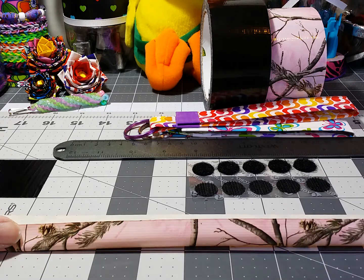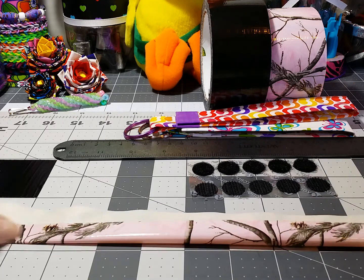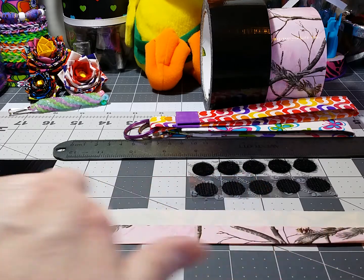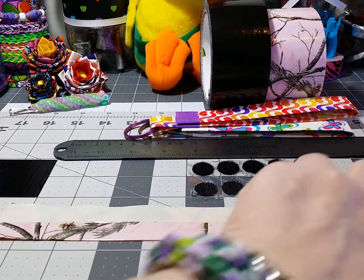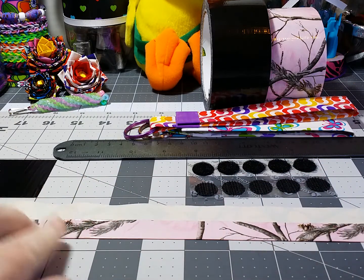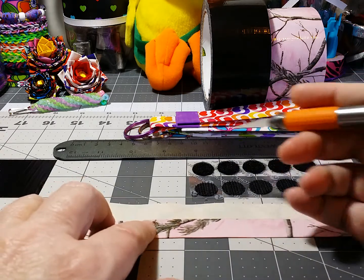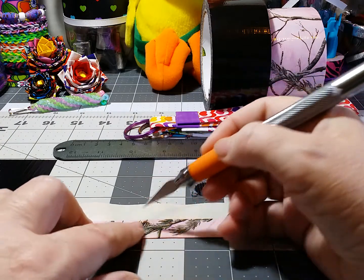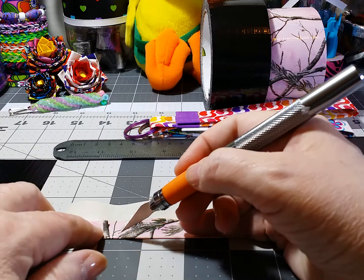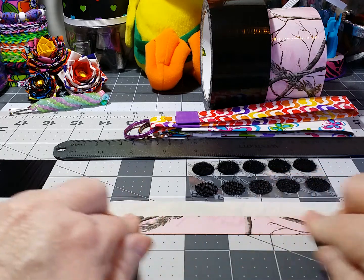Grab it at the end — I find it easier — and just fold it over about one third of the way, then slowly smooth it down across, trying to keep any air bubbles from being in there. If you do get an air bubble, a quick tip is to just take your knife and put a little hole in there and smooth it out. It pops the bubble and you don't have any more air bubbles.